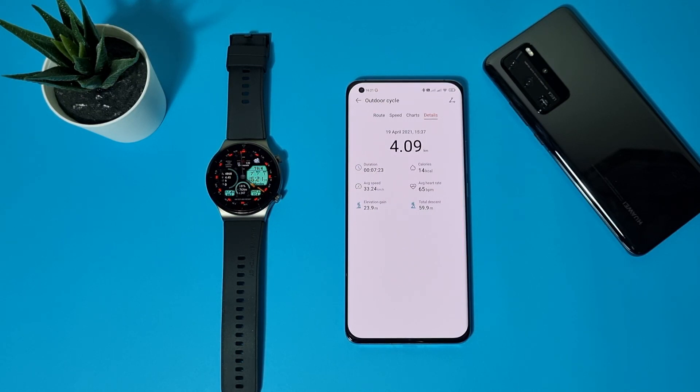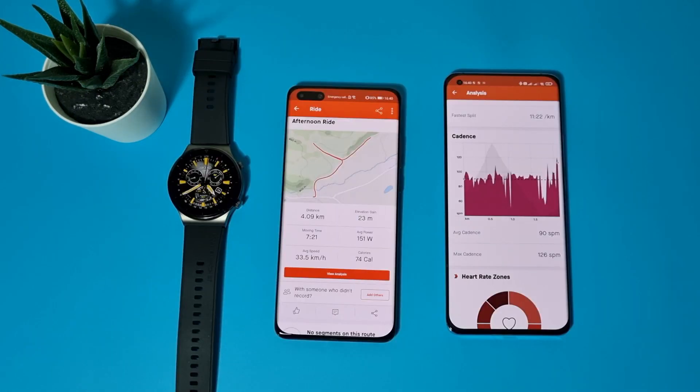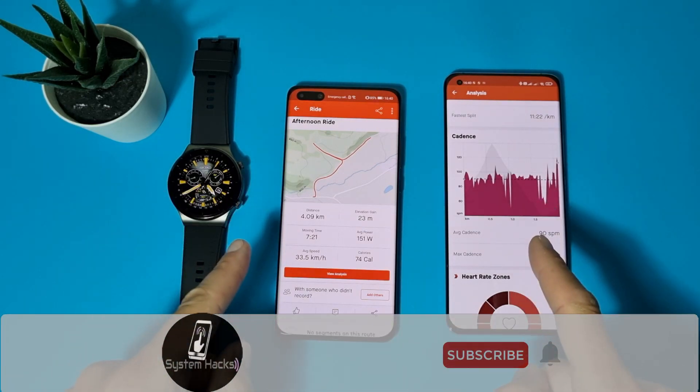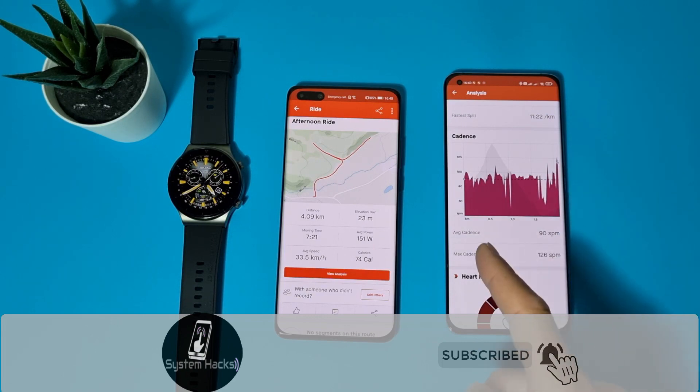Now I will show you how you can simply sync your exercises with Strava. But before we start, if you are not already subscribed to my channel, please do so now and hit that bell icon so you will never miss a video.